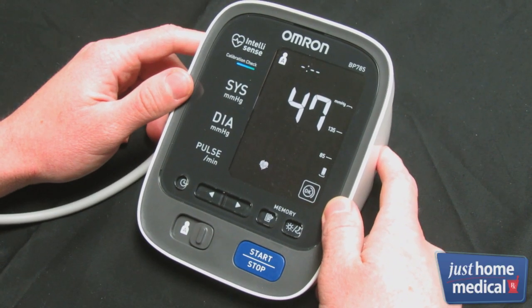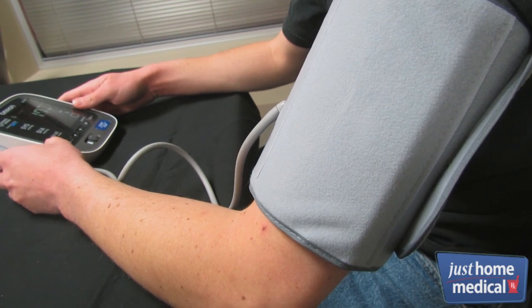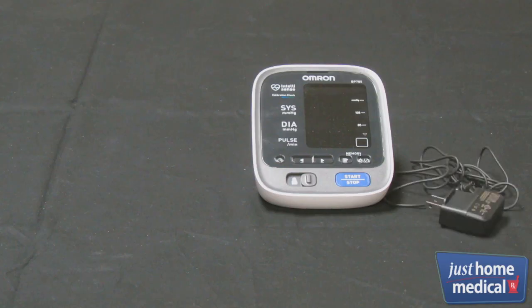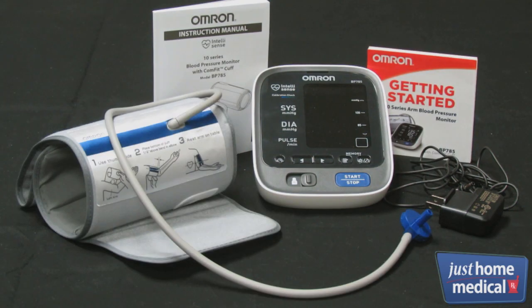The Omron Team Series Upper Arm Blood Pressure Monitor has many advanced features to provide you with detailed health information. It comes with an AC adapter, a set of instructions, a quick start guide, and a Comfit cuff.